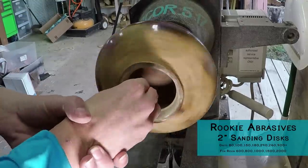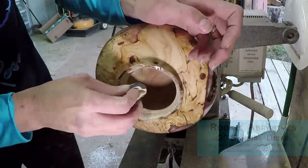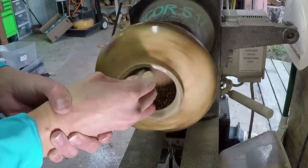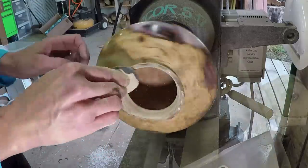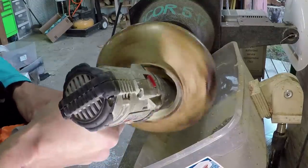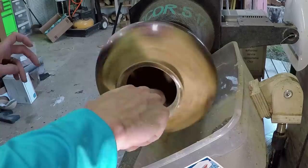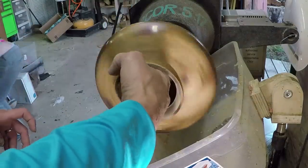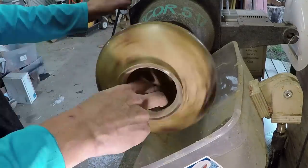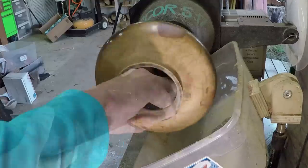Sanding the interior was really awkward and hard to get into the belly of the piece. I did the best I could with my hand and a little stick sander I made. The wood is so punky that you either cut it smoother to help the sanding process — which wasn't possible here — so I just sanded the heck out of it. I still had a lot of those pits from the grain tearing out, so I decided the best finish for the inside that would fill it well was to do a resin coat.